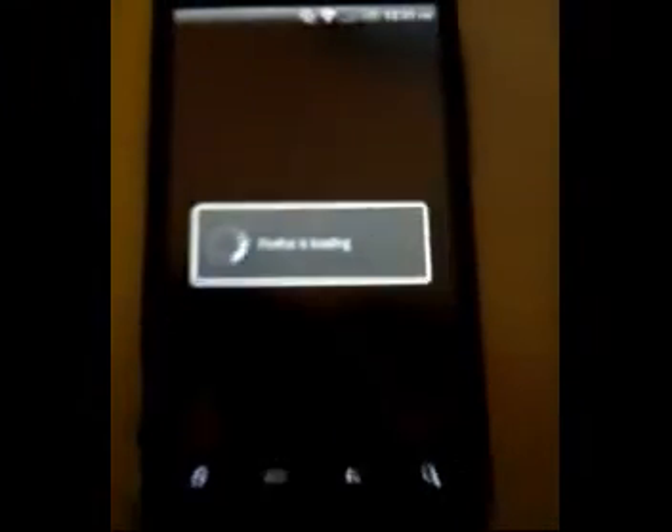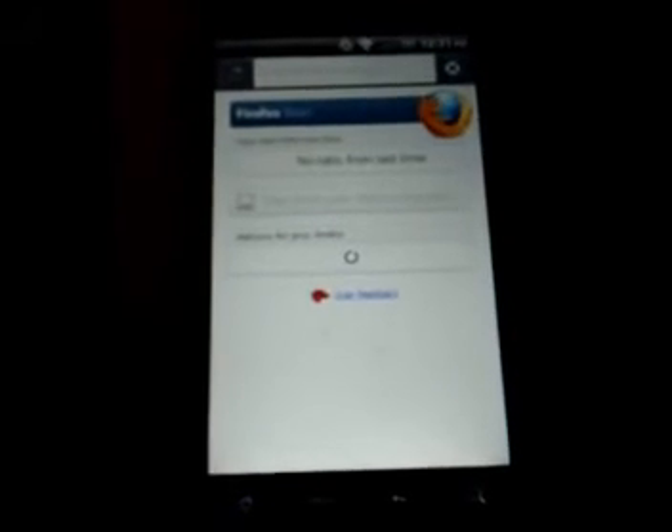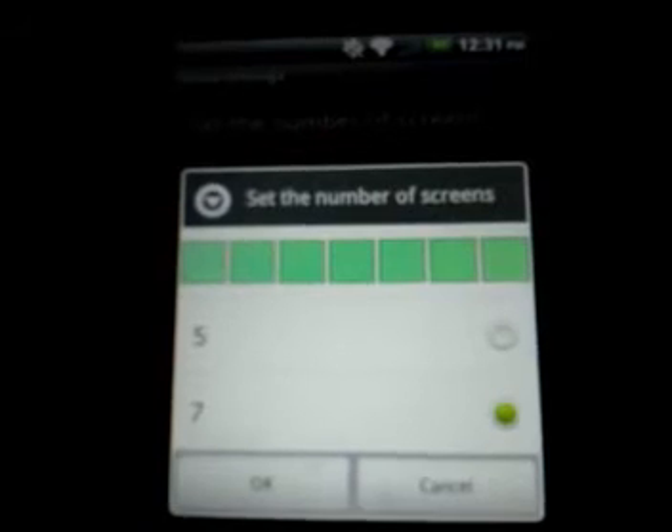The dock works — press Firefox and it opens. This is the test build they have on their website; anyone can download it if you have a one gigahertz processor and Android 2.0 and up. Also, when you press Menu, there's another option for home settings. You have your home selector and you can set your number of screens from five to seven. At the top you can now see there are seven dots — more home screens.